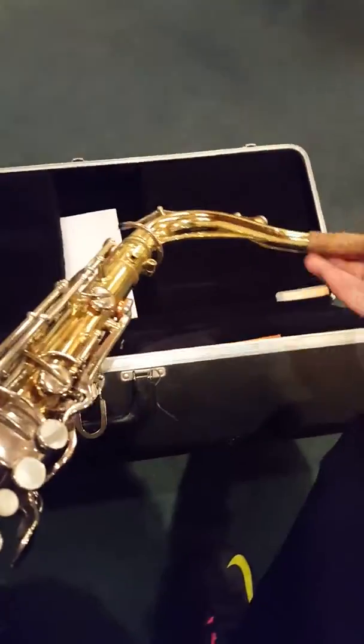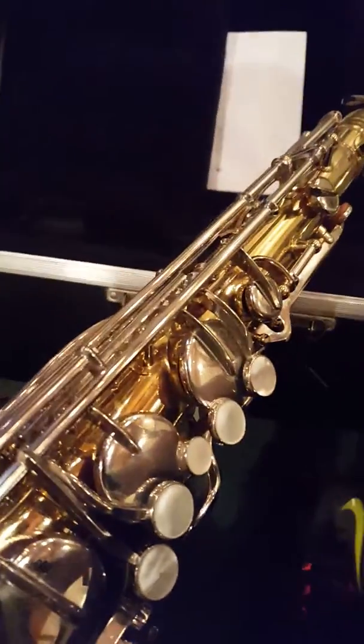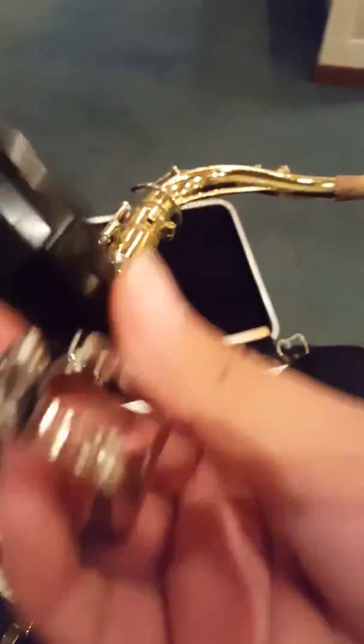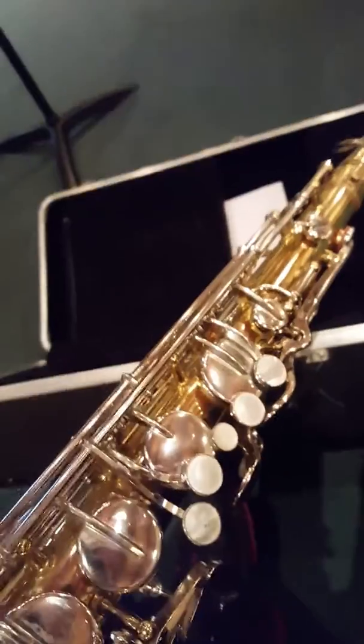I'm putting the neck up right now, and I'm going to get the reed and the mouthpiece. We got the ligature screws and the reed — or no, this isn't the reed, this is the mouthpiece. This is the reed right here, this little guy right here, about to use him for this.